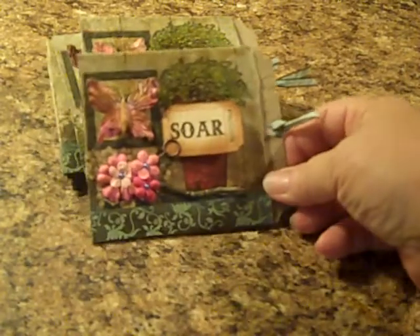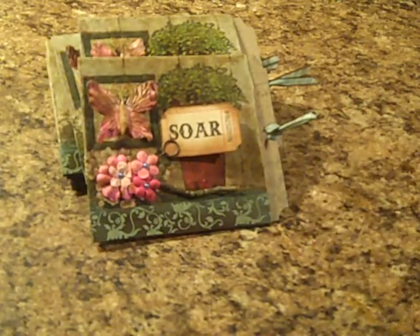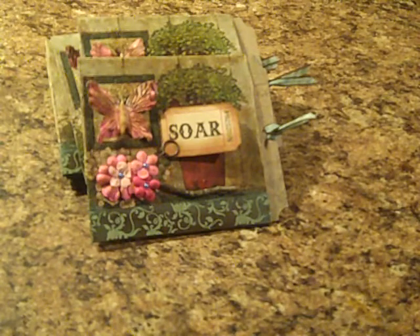These are my little four by four pages and I hope everybody enjoys them. If you have any questions about how I made these, please don't hesitate to let me know — send me a comment or an email and I'll be glad to answer. Thanks so much for watching, until next time, bye now.